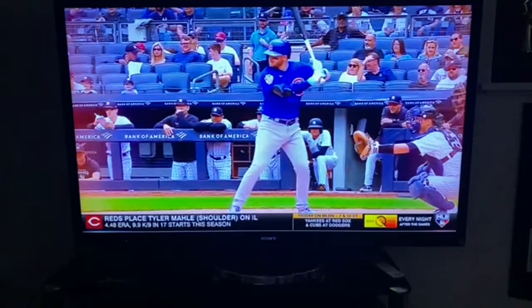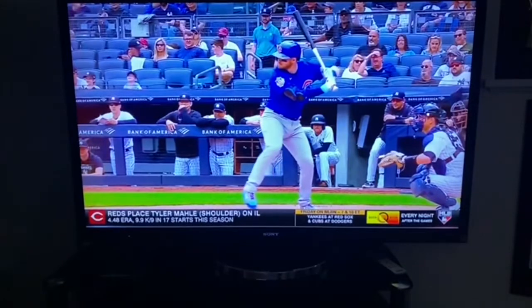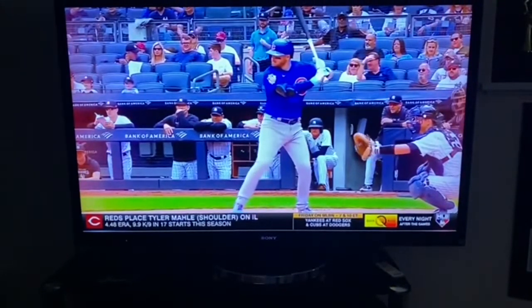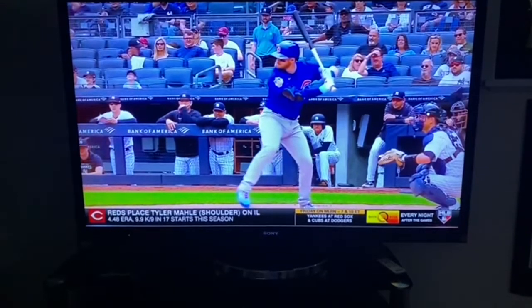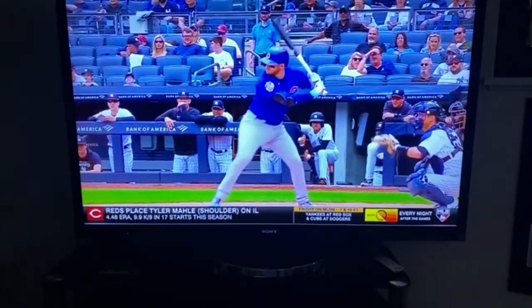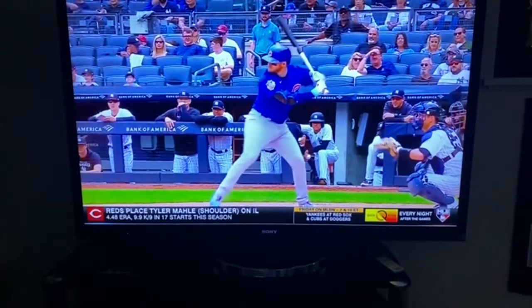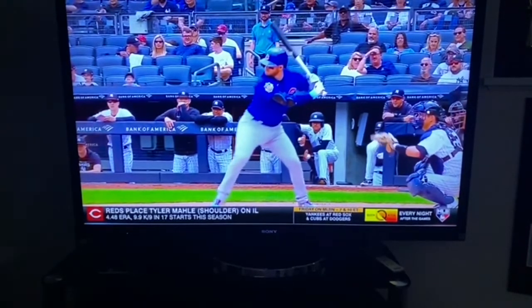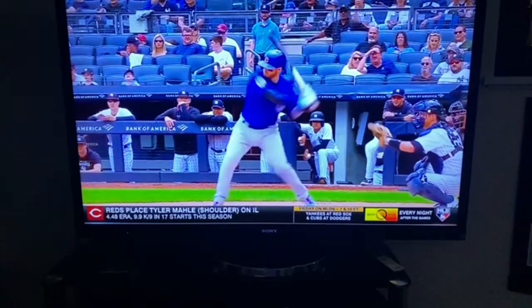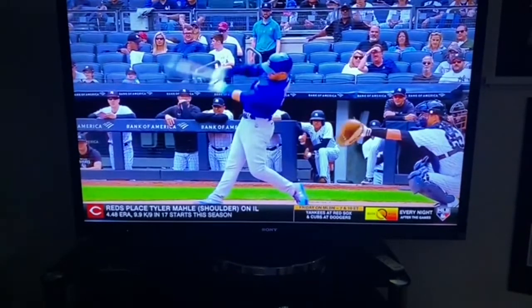Here's Ian. Watch his negative movement — look at him pinch and load his back hip. At toe touch, nothing has come forward yet. This is the upper-decker at Yankee Stadium. As he gets his heel down, see how his back elbow leads, creating that stretch between upper half and lower half, and gets long through.